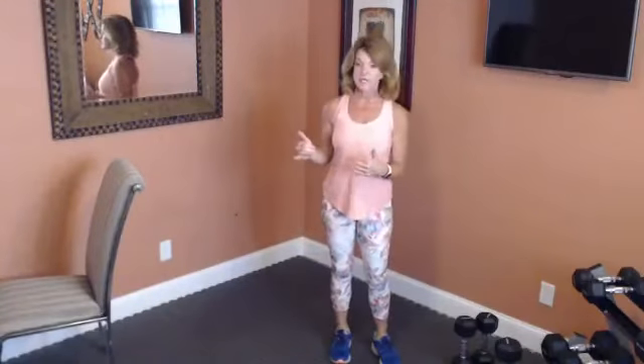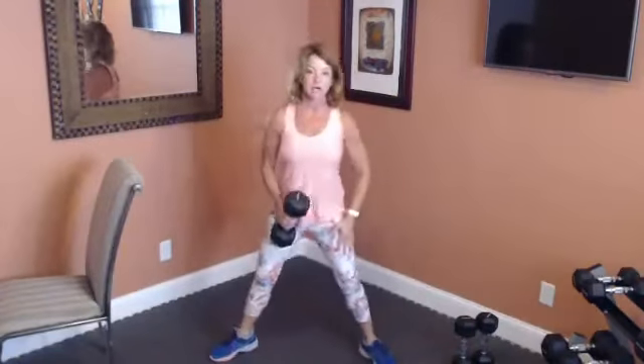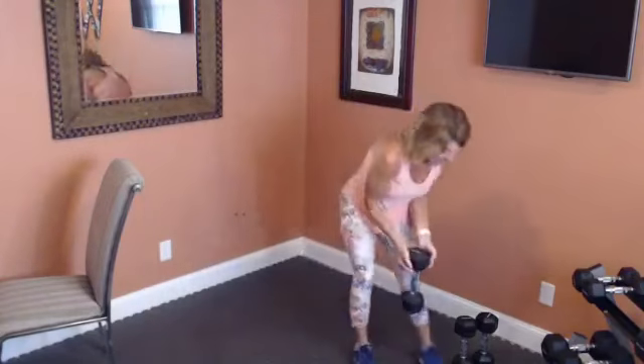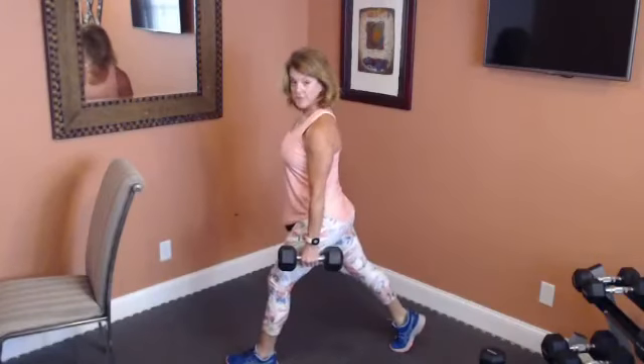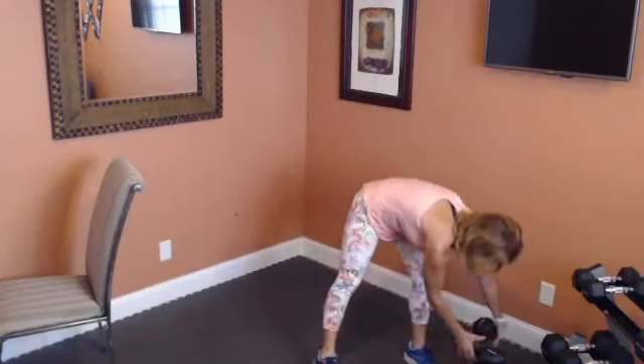Besides the bands, we're going to do a little bit of weight work as well. I'm going to show you the two exercises so you can pick out the right weight for you. One exercise is a wide squat or sumo squat — toes pointed outward, weight in front, bring it down and squeeze it up. You're not going overhead with it, so for me I've chosen about a 20-pound weight. The other exercise has your leg back — the weight is just to make your legs work harder, so I've got 15 pounds there.